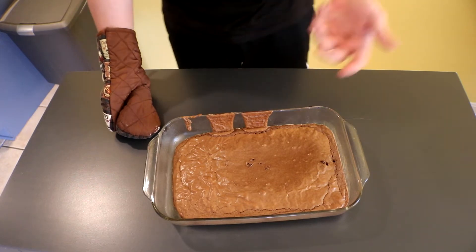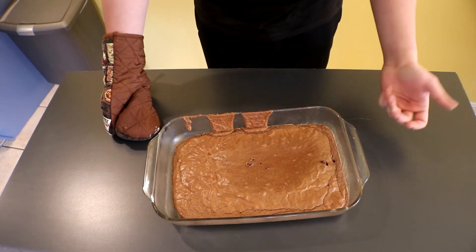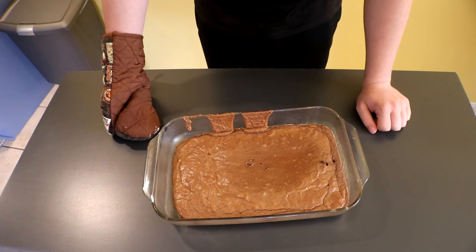So far it looks pretty good. I was really worried about making boxed brownies for some reason, but you know what? It's supposed to not look perfect.